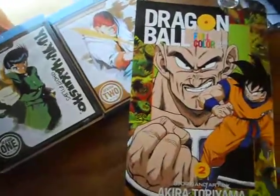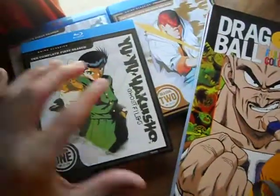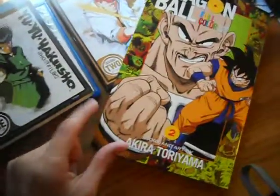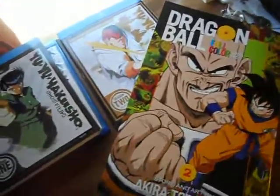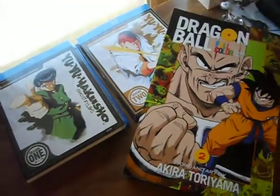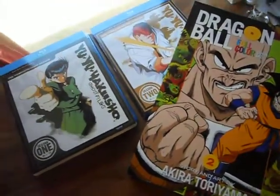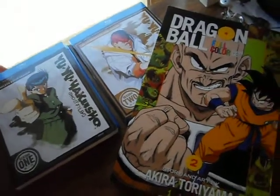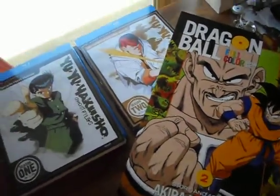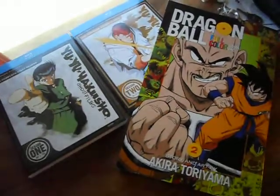That was all the things I got so far this month — Yu Yu Hakusho Season 1 and Season 2 on Blu-ray, and Dragon Ball Full Color. Some cool stuff. Hey, these are both Toonami classics! Anyway, thank you guys for watching. Hopefully I'll be posting up a review soon for those of you who are subscribed to this channel for reviews. And this is just a little video, so until next time, guys. Bye.